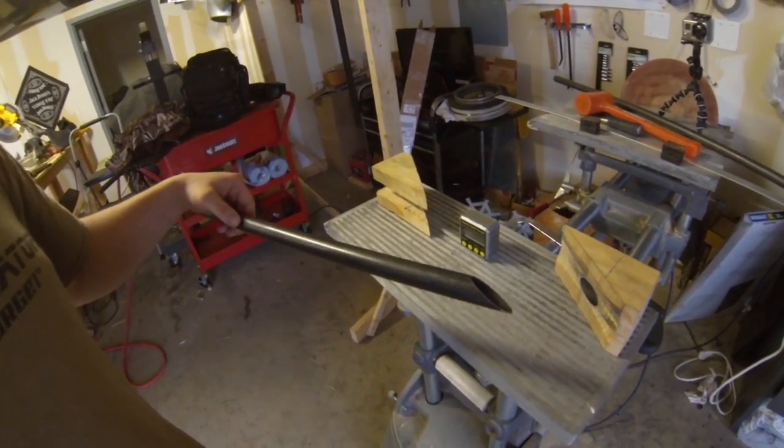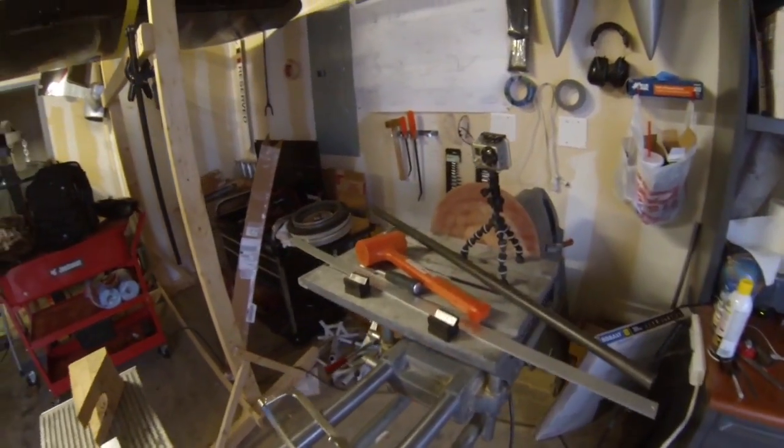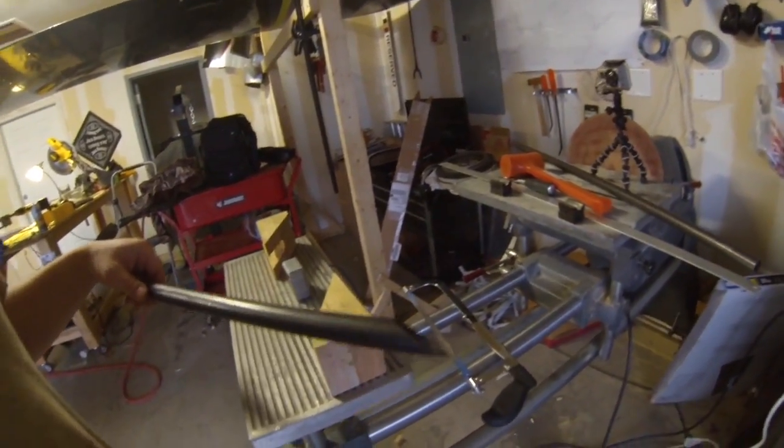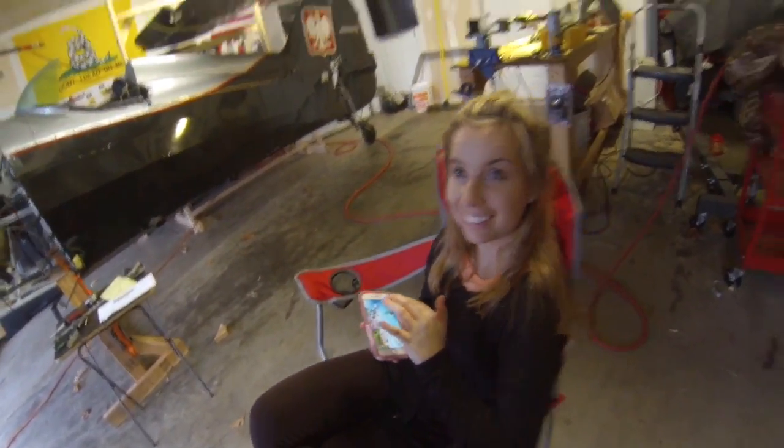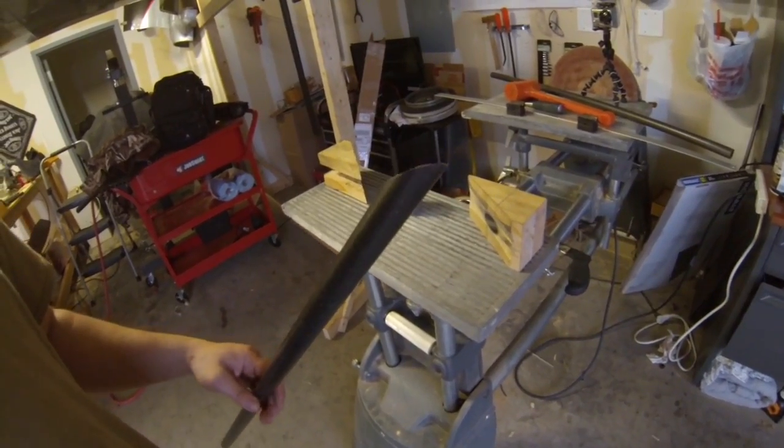Now we're going to make a cut. Once you got this thing cut, you're going to want to hit it on the disc sander, take the burrs off, and touch it up with a file. Then start fitting it.